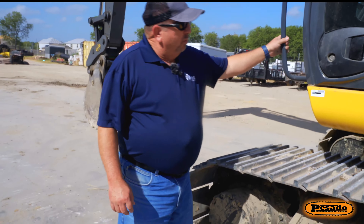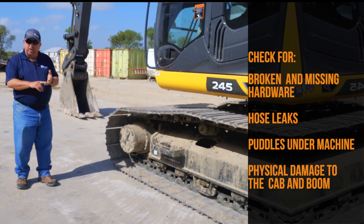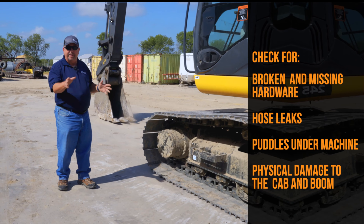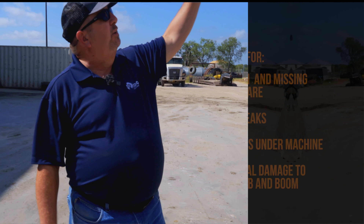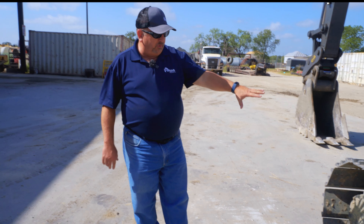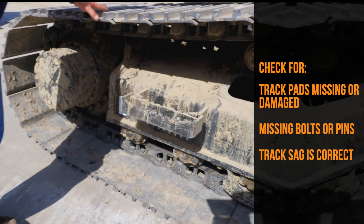I always like to start, at least on an excavator, at the cab door on the left hand side of the machine. As I walk around I want to check for anything that looks like it's damaged, broken, hoses that may be leaking, looking for puddles under the machine that might indicate a leak. I want to look for any missing hardware, any damage to the cab, any damage to the boom, just anything in general that doesn't look like it ought to be there.